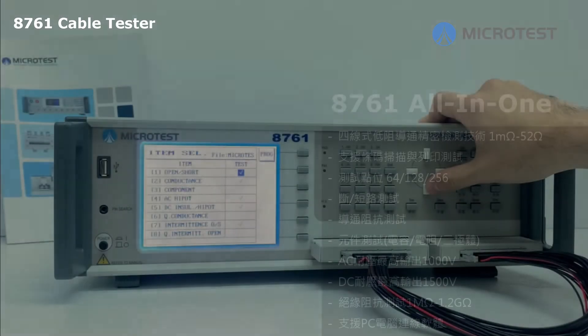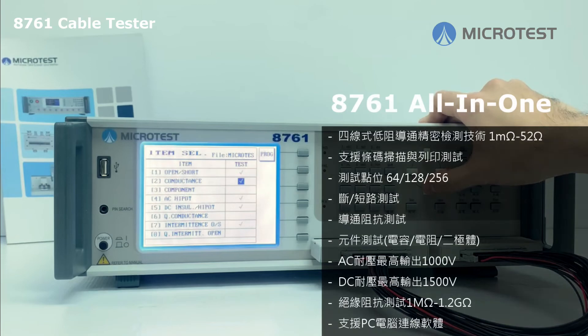The measurement items of the Microtest 8761 cable and harness tester include: open/short test, high pot test, DC insulation test, conductance test, capacitance test, resistance test, and diode test.